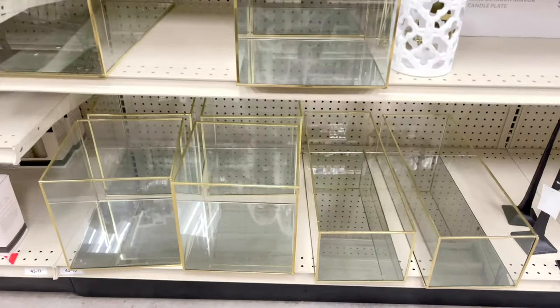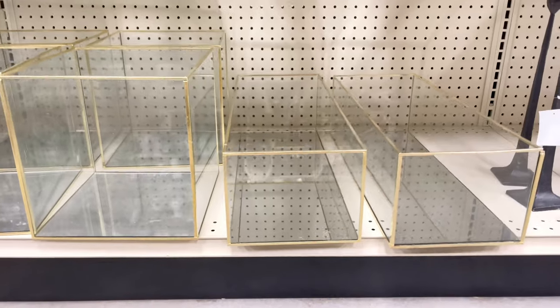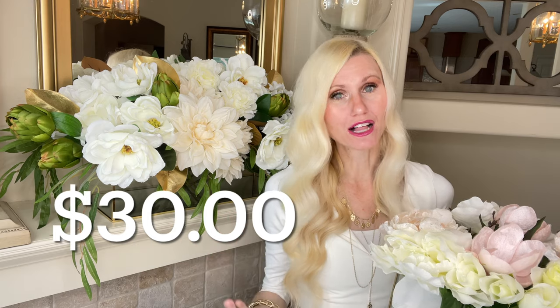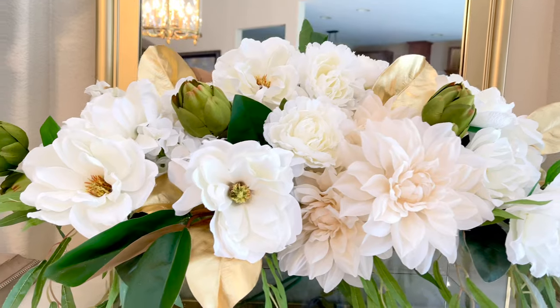That arrangement had a glass container with a gold accent. I was shopping at home stores and I came across a beautiful glass container with the same gold accent. I thought, how perfect would that be to have a coordinating one over here on my mantle? Plus it was larger, so it would accommodate a much bigger arrangement. The cost of this container was $30, which is definitely the most expensive project out of all three. However, I think it's a classy piece I'll definitely be able to use again.